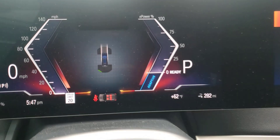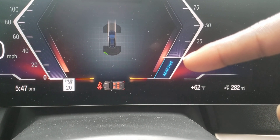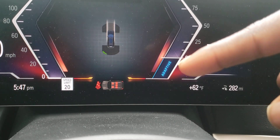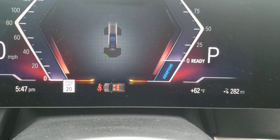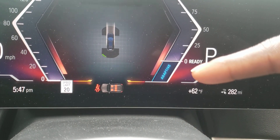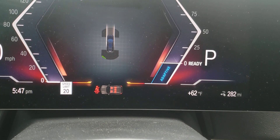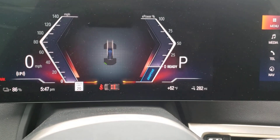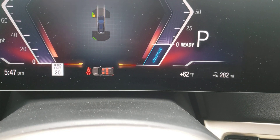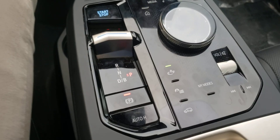Down here you can see we're in Adaptive mode. Your mode is Adaptive and you can change the recuperation setting. This depends on your geographical location — the car knows where you are and recognizes your driving habits, so it shows you how much recuperation you could be getting back.